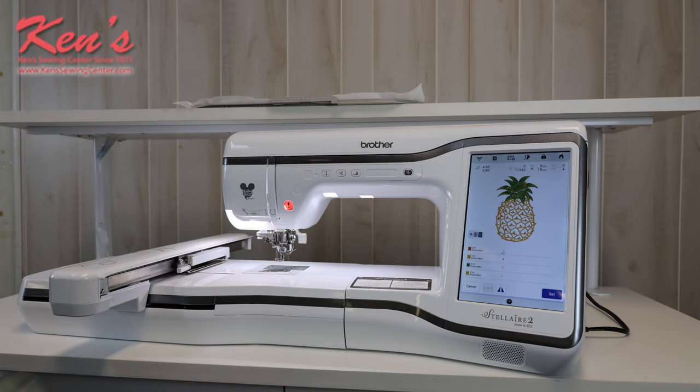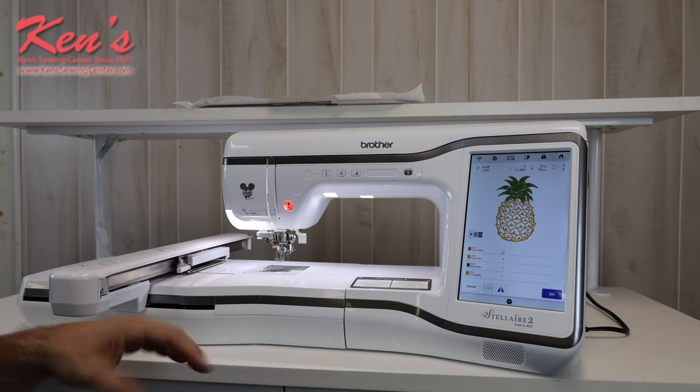So if I want it to look just like it's on the screen — and that screen just pops out at you with bright, vivid colors — I thread up the color, hit go, and it's going to embroider everything out for me.